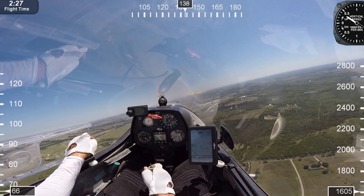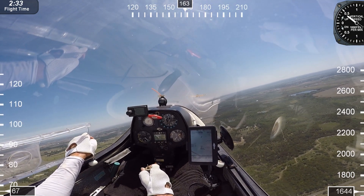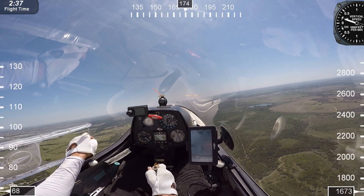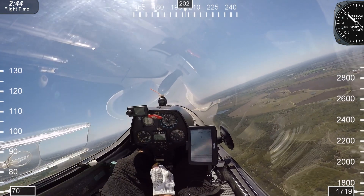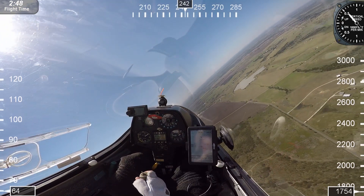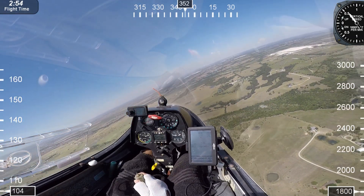Here are the numbers used for tow failures. At or below 200 feet, land straight ahead — maybe a little bit to the left or right. If the rope fails between 200 feet and 600 feet, we can land downwind. For tow failures above 600 feet, we can do what's called an abbreviated pattern, which simply means we may not do an exact downwind, base, and final, but the objective is to get back to the runway safely.